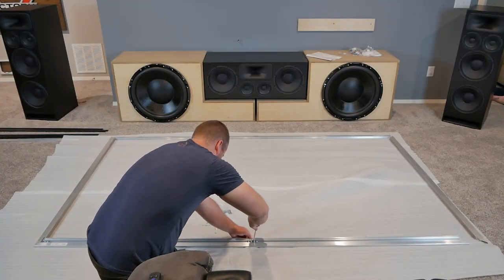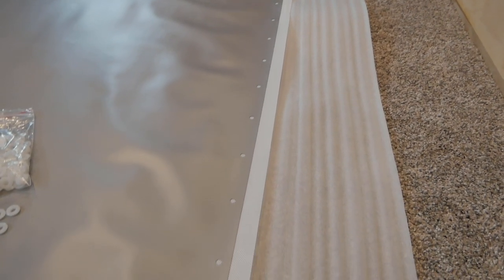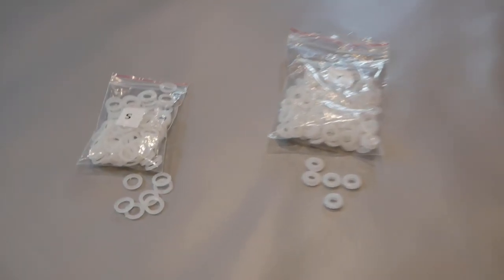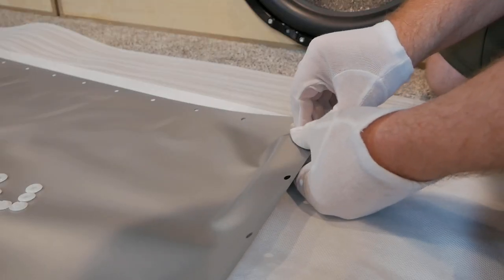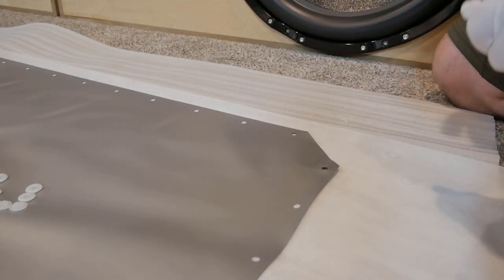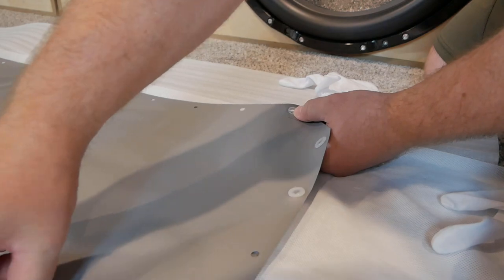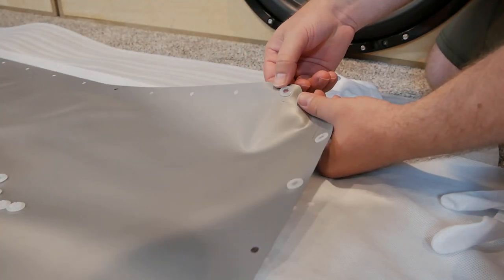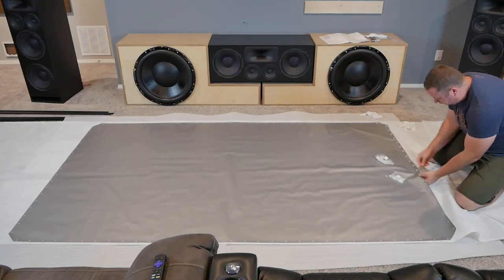Once the frame is assembled, you'll move it out of the way, put on your provided fancy white gloves, and roll out the screen. You'll want the front of the screen facing towards the ground, and you can verify this by making sure the backside marking is facing up. Next is probably the worst and most time-consuming part of the assembly. Each one of these 104 holes around the edge of the screen needs one of these two-piece grommets installed. You'll quickly realize that the fancy white gloves they provided are impossible to use while putting these in. Elite Screens says they don't ship with these installed as they may distort or imprint the material while rolled up during shipping. While I get that, this was the worst part of the install, and hopefully they can find a way around this in the future.